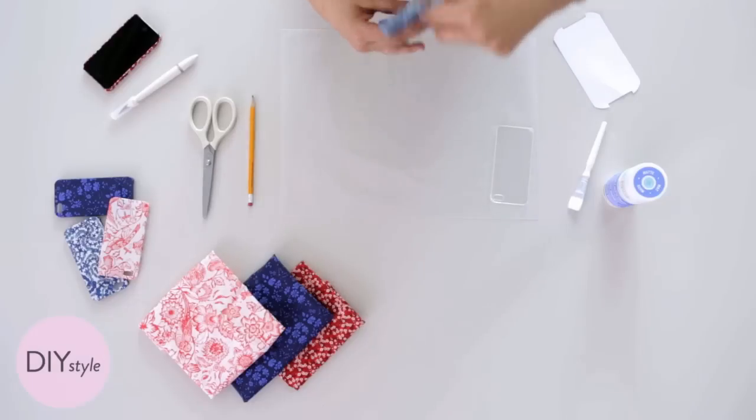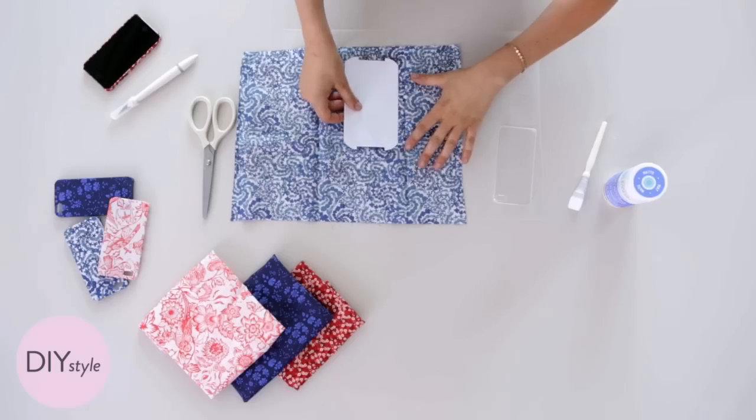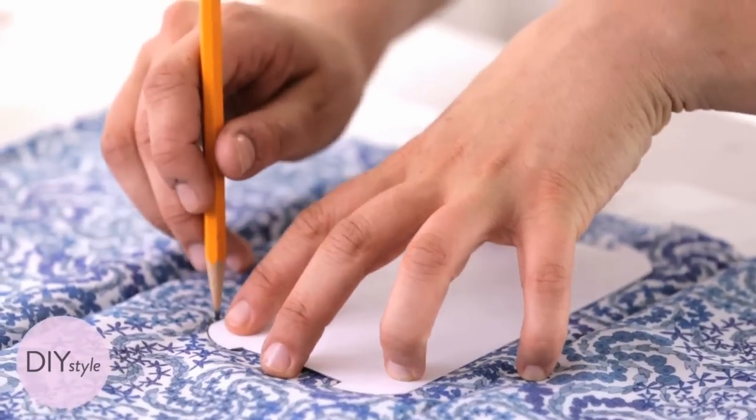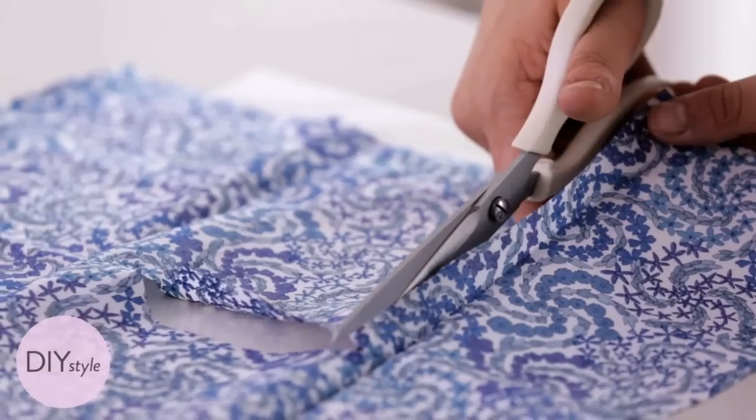This is a nice, thin, beautiful fabric. I downloaded this template from marthastewart.com. Take your pencil and trace your template right on to the back side of the fabric. Now let's cut out the template.